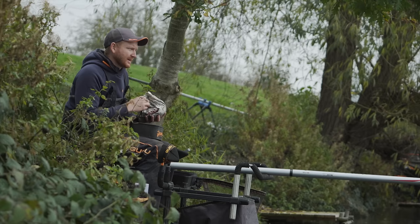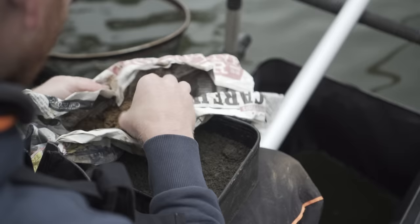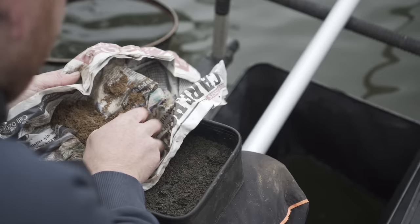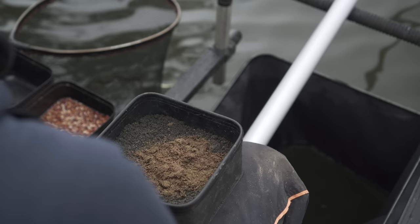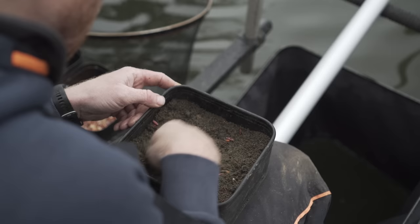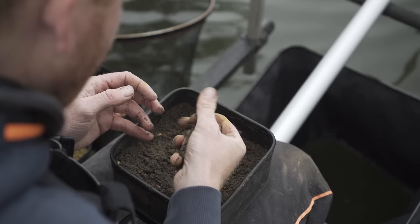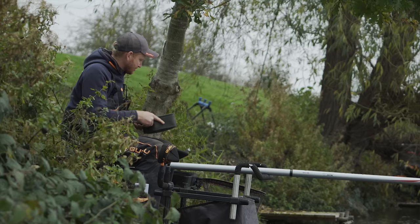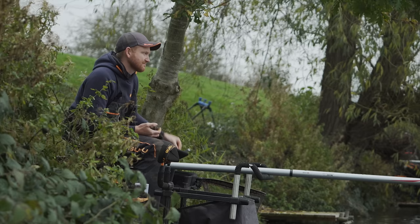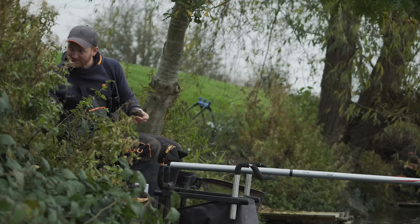I'm going to feed with a one-handed ball, similar to what I put in at the start, but with a little bit more bait because I want to keep this line going for probably another hour before I come short. So a big handful of joker — this is some frozen stuff from last year, I don't think it matters if it's dead, in fact sometimes I think bream actually prefer it. A few maggots and casters, and just make a one-handed ball. That should keep this swim going until I need to come in on that close line. After I've fed this ball, I'm also going to start throwing a few casters onto that shorter line because it's getting towards that time of day.